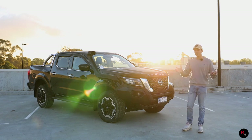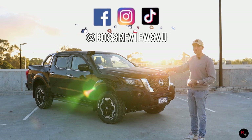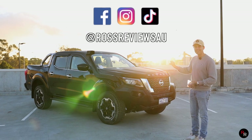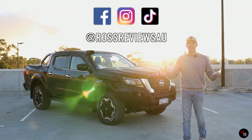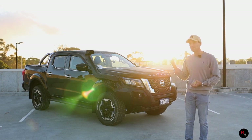With dual cab utes becoming hotter than the local meat pie here in Australia, today I've gone ahead and found this 2021 Nissan Navara STX. We're going to find out what all the fuss really is about. This should be fun.